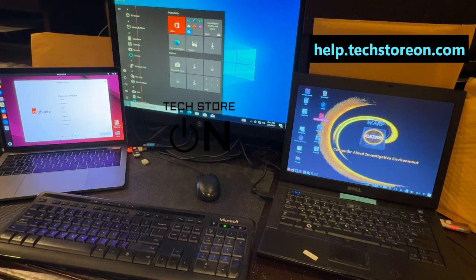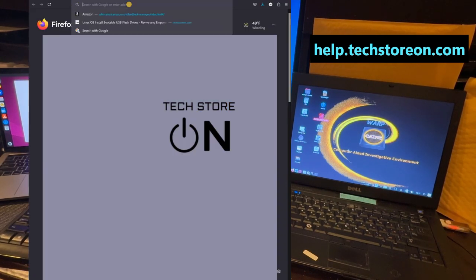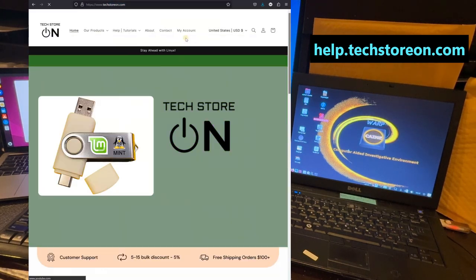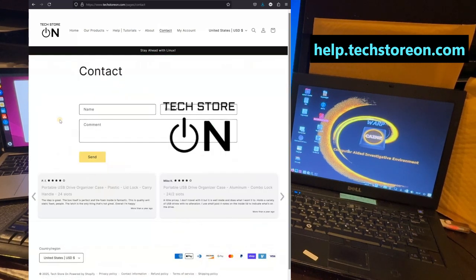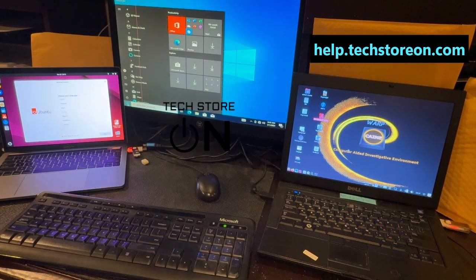Hopefully that helps with how to boot with a USB flash drive and how to enter BIOS. You can find many solutions, as I mentioned, at help.techstoreon.com. If you're still having problems, please visit our website and connect with us through our contact form — we usually respond in less than 24 hours and we'll do our best to help you. Thank you for watching.